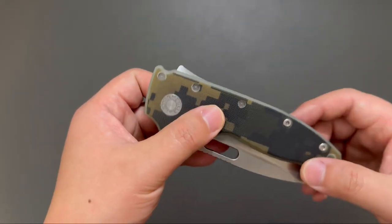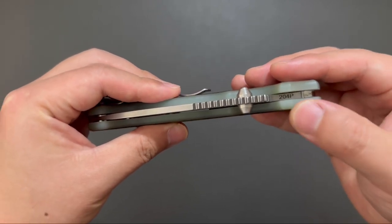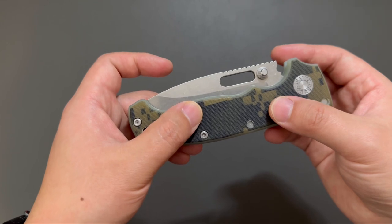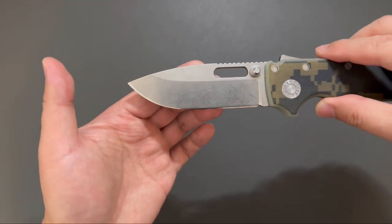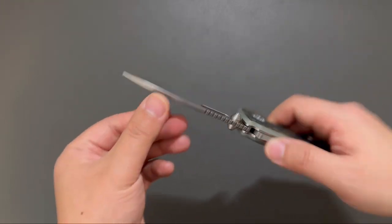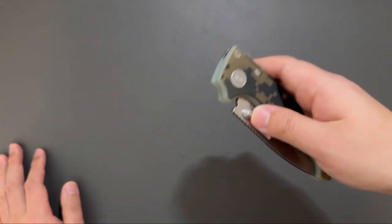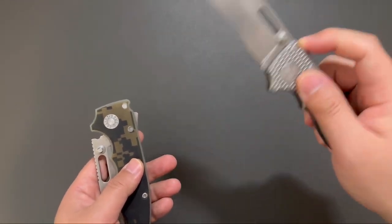This one is in 204P. I believe 204P is quite similar to M390. And this one is in drop point — drop point blade looks great. And the shark lock is so smooth, just like my 8020.5.